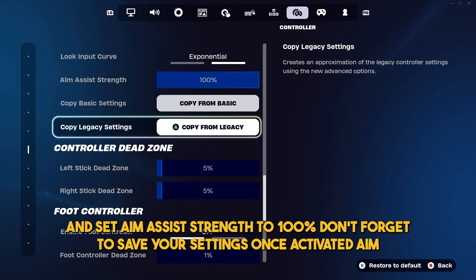Next, scroll to the advanced sensitivity section and set aim assist strength to 100%. Don't forget to save your settings.